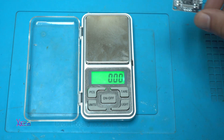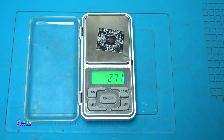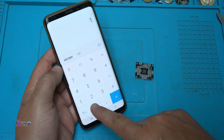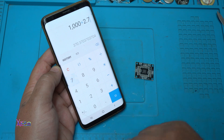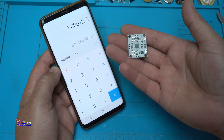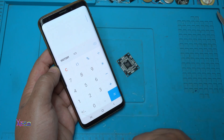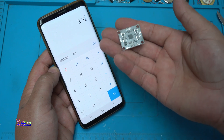And now I'm going to weigh this small amplifier board: 2.7 grams. So with 2.7 grams per board, that means 370 of these audio amplifiers will make one kilogram.